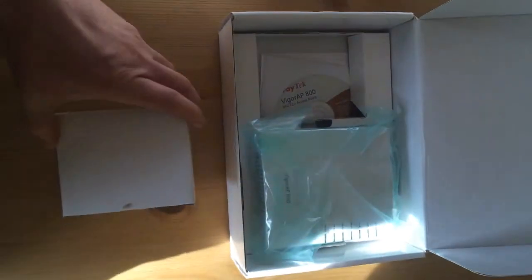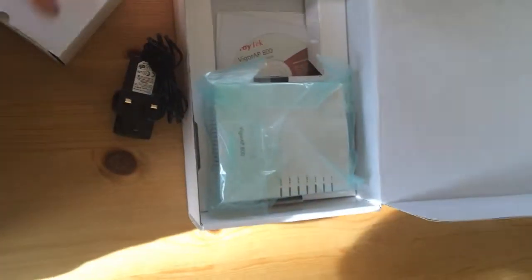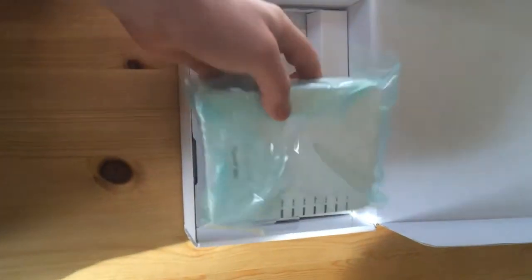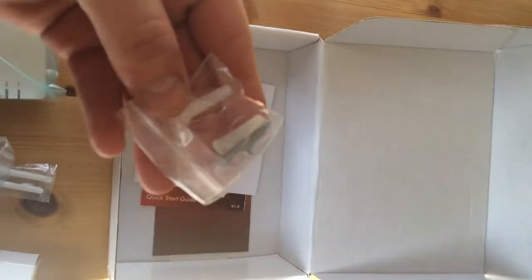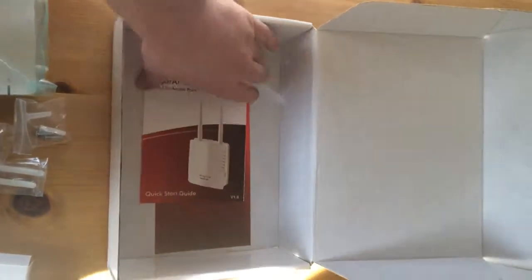There's a cover with drill points, ideal if you need to attach it to a wall, something I won't be doing. Inside you'll find a British standard plug, the unit itself, and some information on the back. It comes with two aerials or antennas, one CAT5 cable, some wall mounting screws and plugs, and a CD with documentation and utilities, plus more paperwork.